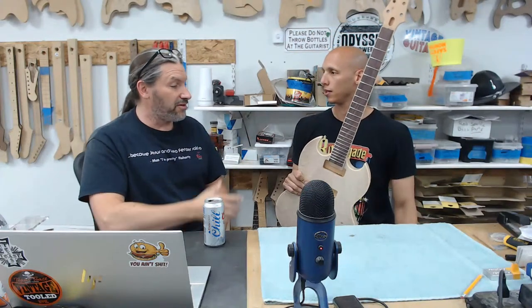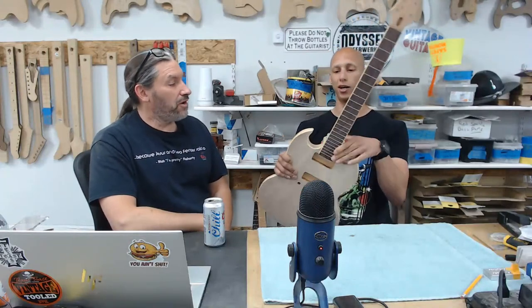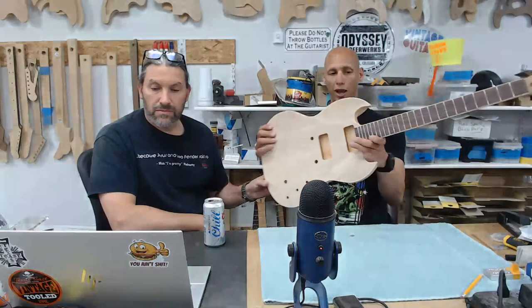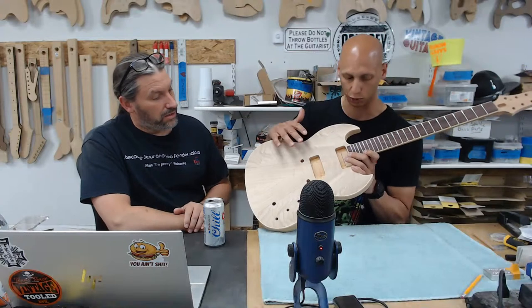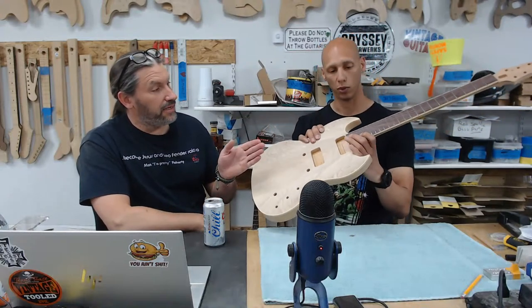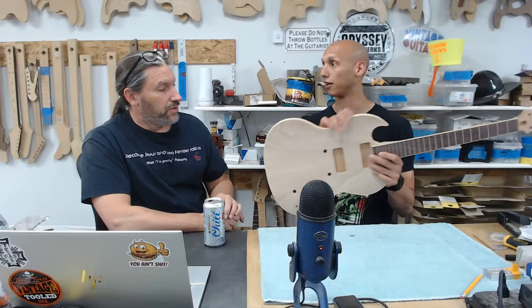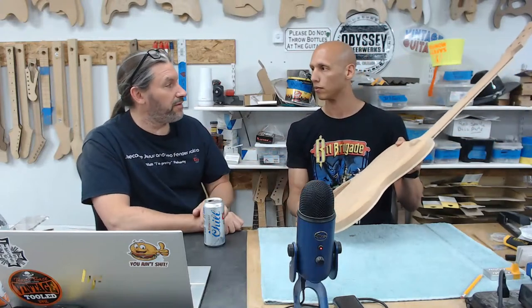Everybody, this is Ben — you've seen him Monday through Wednesday and here he is again on Thursday. Look at all the work. Today we drilled in for the bridge, got wiring channeling from the bridge for ground, did frets, side dots, some shaping, cut the headstock down to thickness, got the volute going, and lots of work on the drum sander. The body is sanded to about 150 grit.